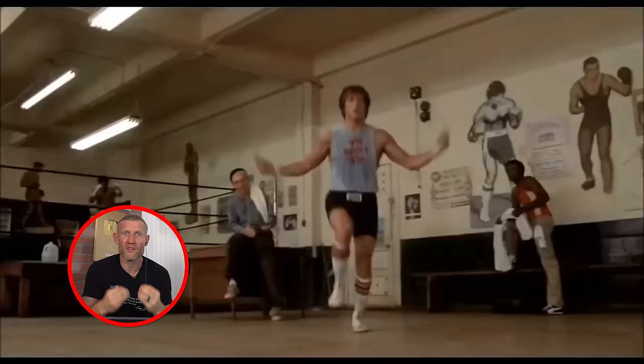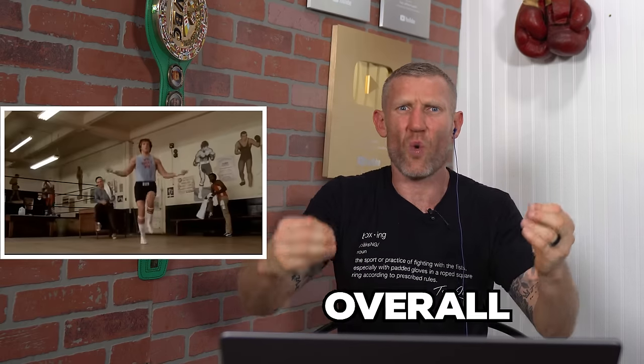The good old jump rope - everyone links boxing with jump rope, and there's a reason for it. It's great for hand-eye and foot coordination, and you're building your overall endurance. Nice to do jump rope at the beginning of every session, and also at the end to help with your cool down.